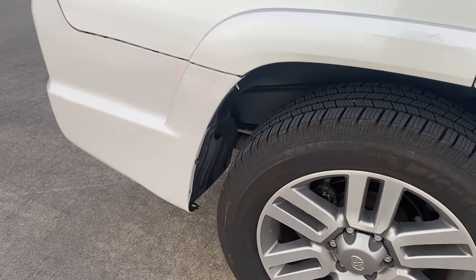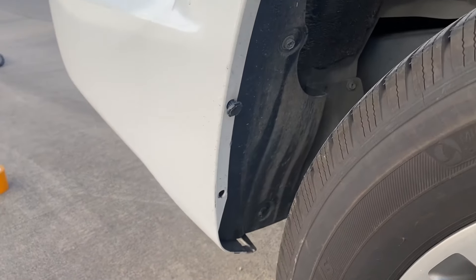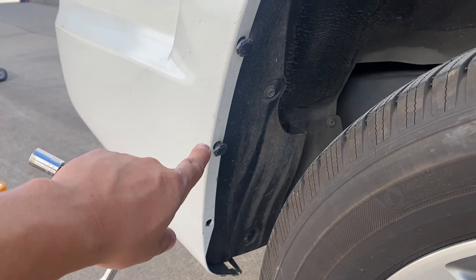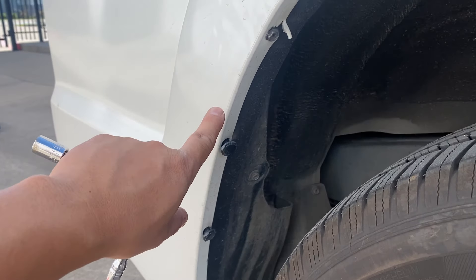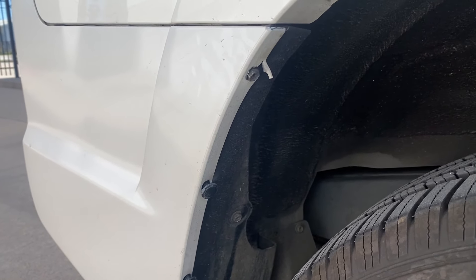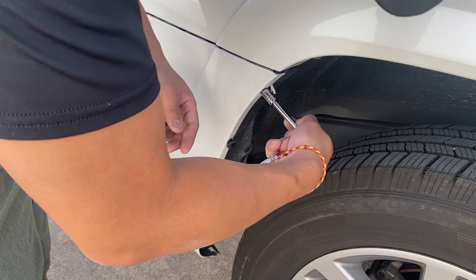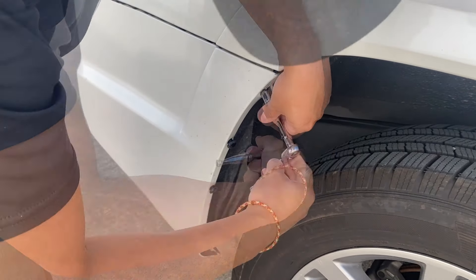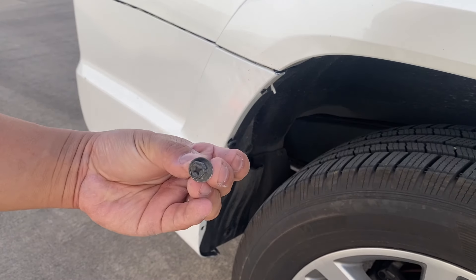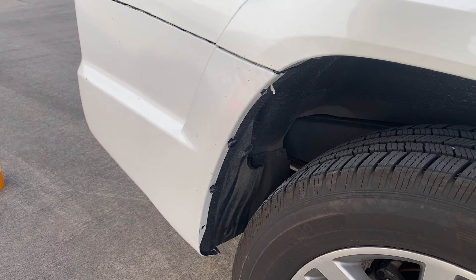Now working our way to the side of the bumper — this one's missing a push pin but it looks just like this one. There's going to be one, two, three push pins, and then you're going to have this bolt right here which is going to be a 10 millimeter. We're going to take that off. Start with this 10 millimeter bolt, then these are just push pins — take those off with a flathead.